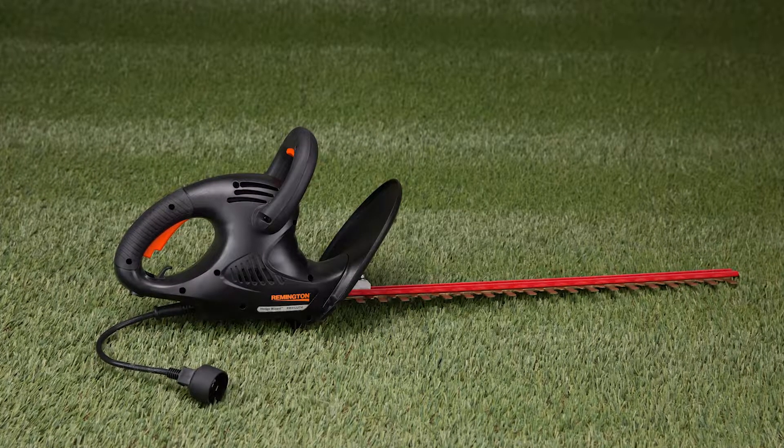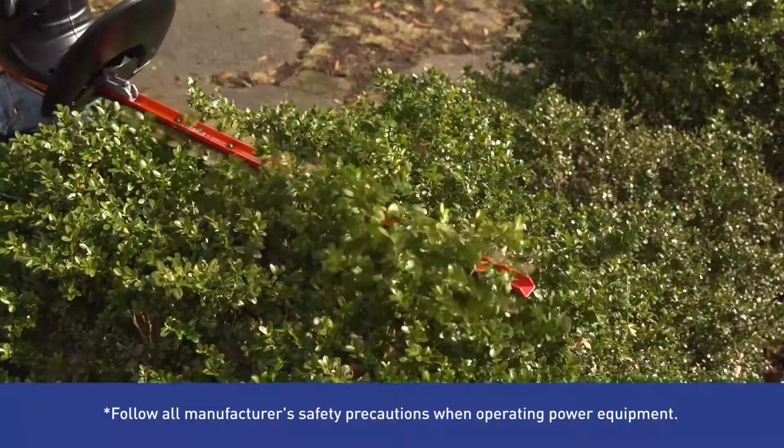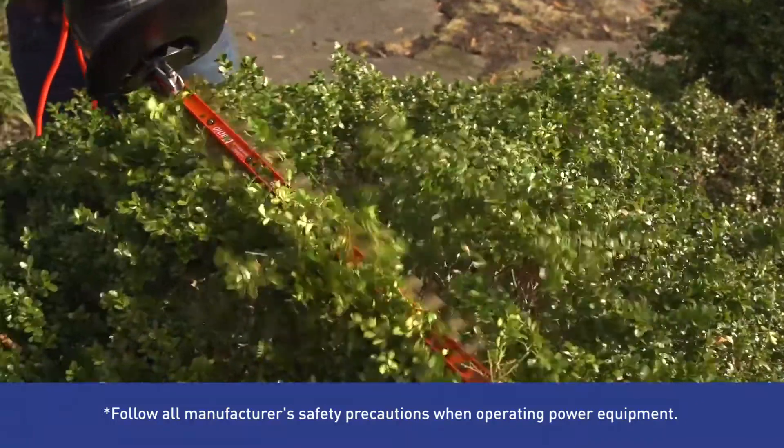Take on overgrowth and unruly shrubs with this Remington corded electric hedge trimmer. Its 4.5 amp motor is powerful and eco-friendly.